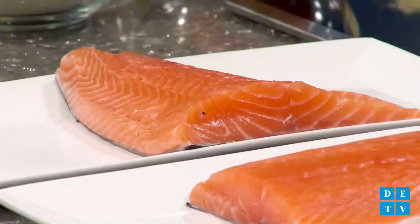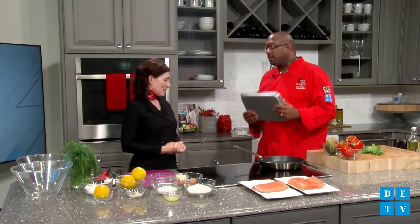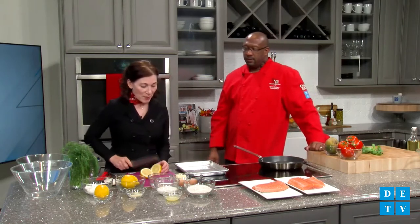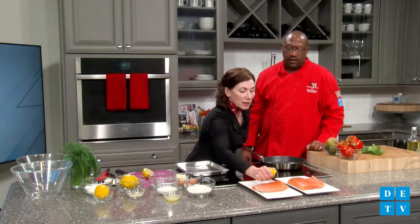The creamy dill sauce uses dill, sour cream, and lemon. Our first step is to jump on the salmon — we need to get it in the oven. It takes about 15 to 20 minutes depending on the thickness. It's important to watch it because you do not want to overcook fish — it gets a little dry. Jeanette greased the pan before we started. Next, I like to cover those fillets with lemon — just cut a lemon in half and squeeze it on the salmon generously.